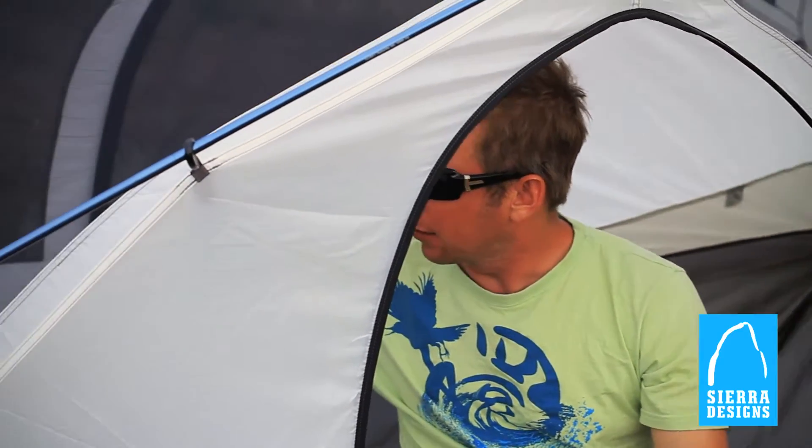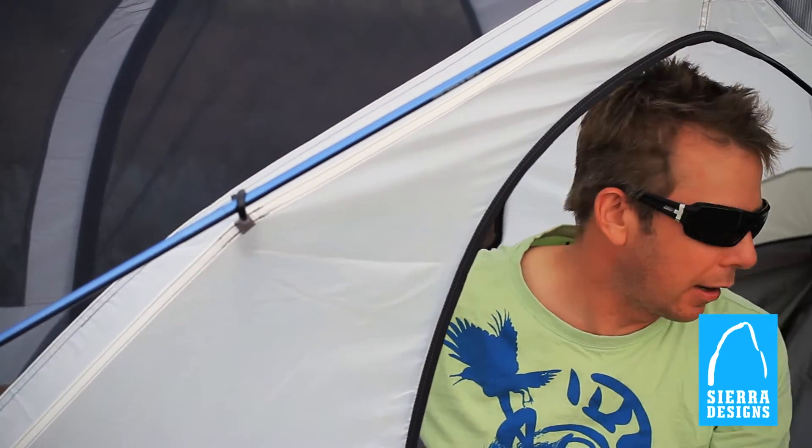Big, spacious — great to get in here. You've got a door on both sides, so if you're camping with a partner, you don't have to crawl over them just to get out. Big pockets to store flashlights, cliff bars, whatever.